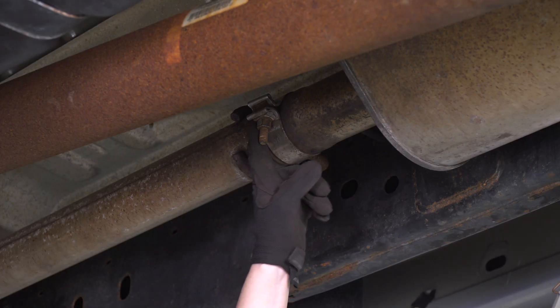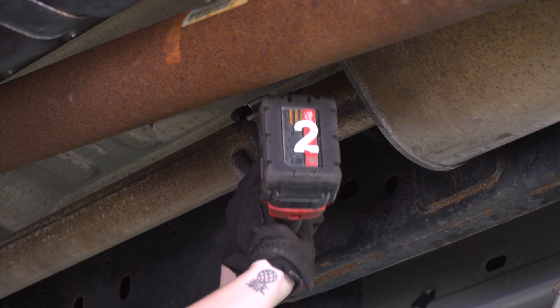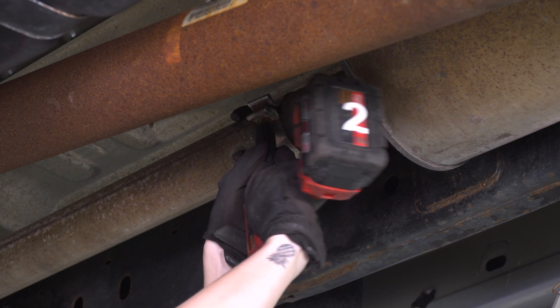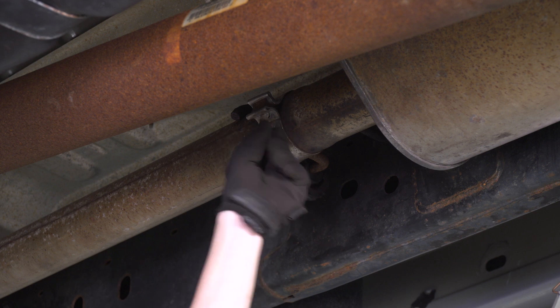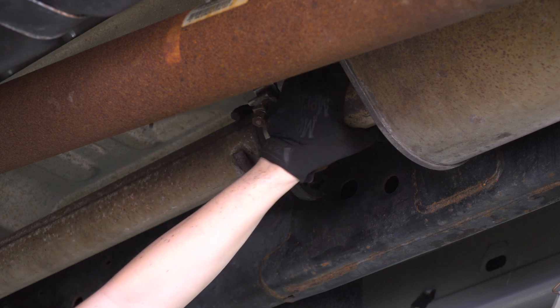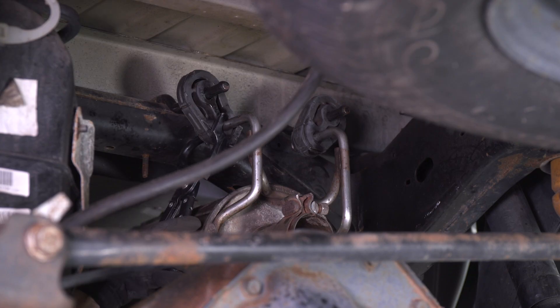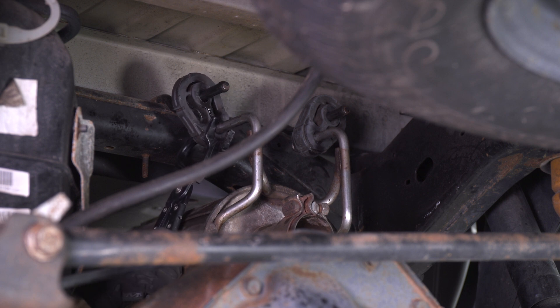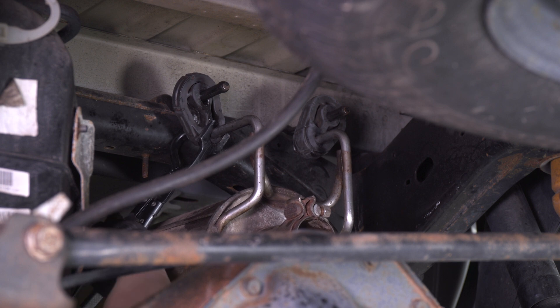Next up, we're gonna remove the clamp at the front of our large muffler section. Grab yourself a 15-millimeter socket and get this removed. Once the clamp is loosened, we can start to remove the muffler. Now we can move on to the back of the muffler section and release both of the hangers. We have this lubed up a little bit, and we're using our exhaust hanger removal tool which makes it a lot easier if you can get your hands on one.